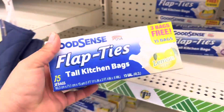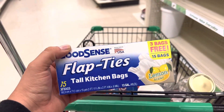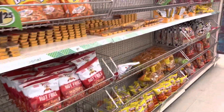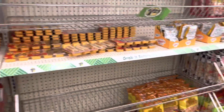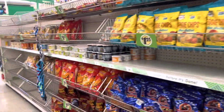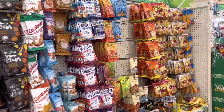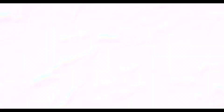I'm going to take one of these flap ties tall kitchen bags, lemon scented. It looks like a lot of the snacks are wiped out, but I think I'm done. Thank you so much for watching. Love you, bye!